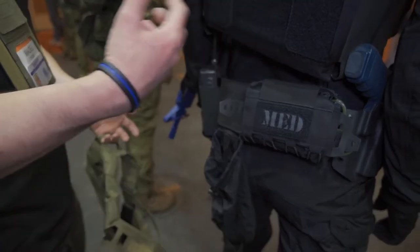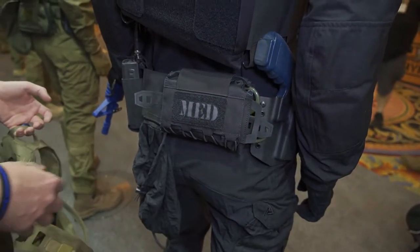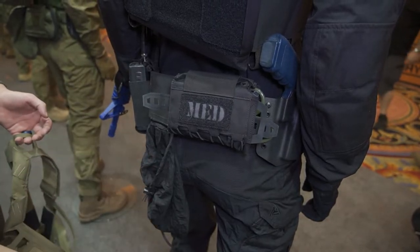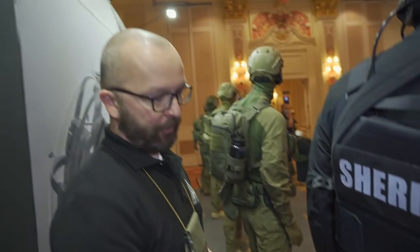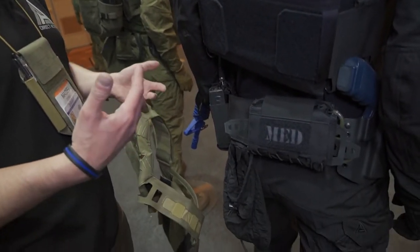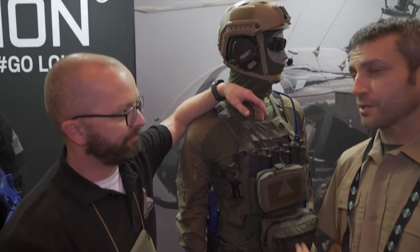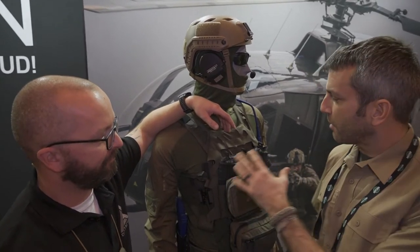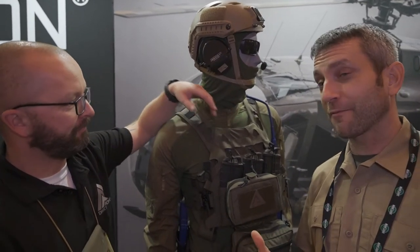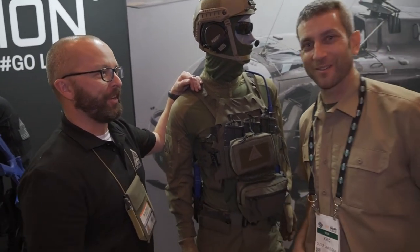I don't have to put anything on the ground or bend over to pick it up when I have somebody in custody — it gives me more safety in my line of work. Stable, thank you. There's no doubt that Direct Action brings the quality and the modularity. It's a brand I've come to greatly enjoy and trust. Thank you for bringing us through your 2022 lineup — thanks for stopping by!